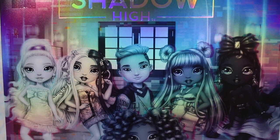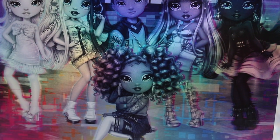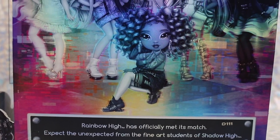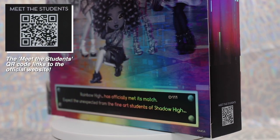Like recent Rainbow High releases, the school focus emblem is located on the side. Ash's school focus is audio and visual effects. The back of the box features artwork of all six new characters in Shadow High Series 1. At the very bottom, there is a blurb that reads: Rainbow High has officially met its match. Expect the unexpected from the fine art students of Shadow High.